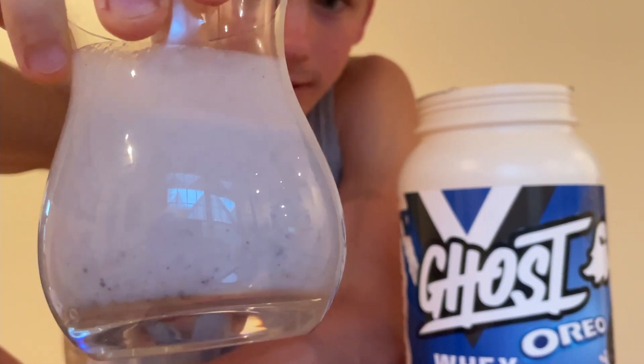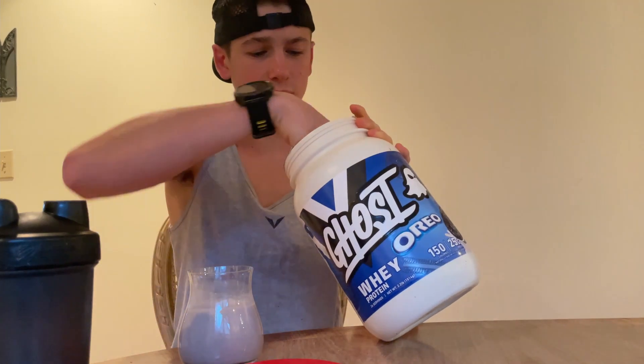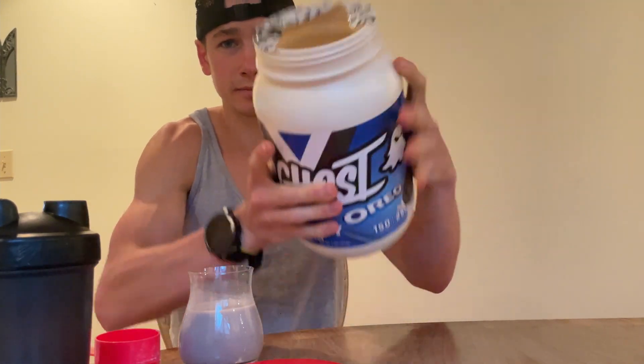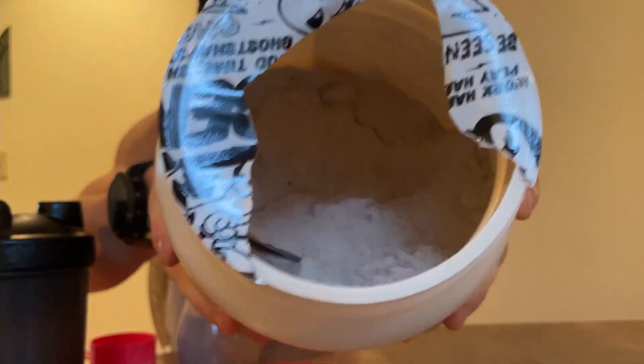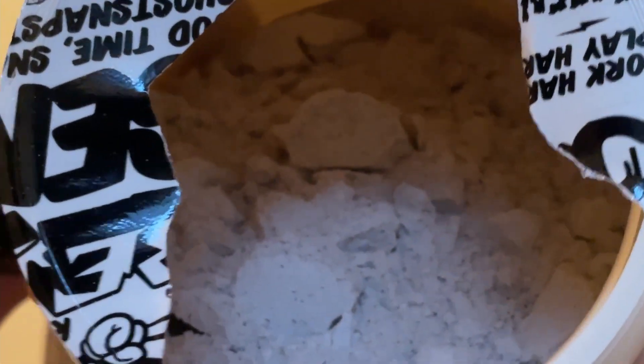Look at that. I'm not sure if you guys can tell, but I'll show you what the inside of the tub looks like — there are actually Oreo cookie pieces in there, like legit pieces of Oreos.